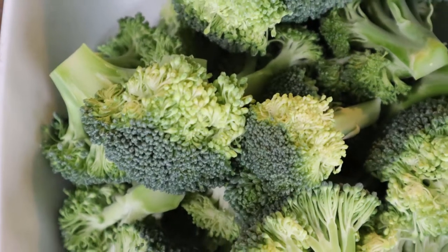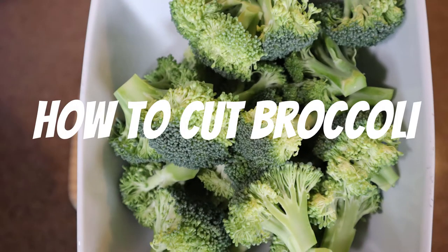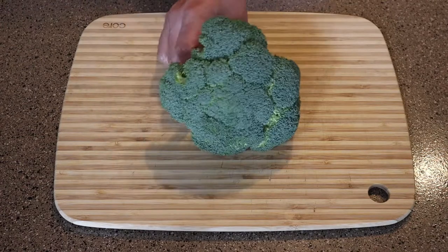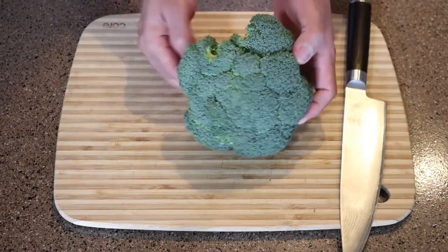What's up guys? This is Kitchen Confidence and in this video I'm going to show you how to chop some broccoli. Judo Chop! Okay, this is going to be a quick video on how to break down some broccoli.